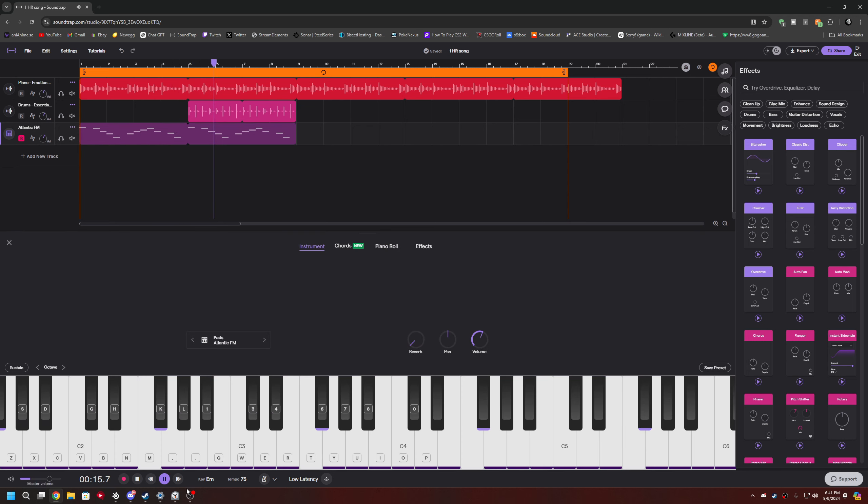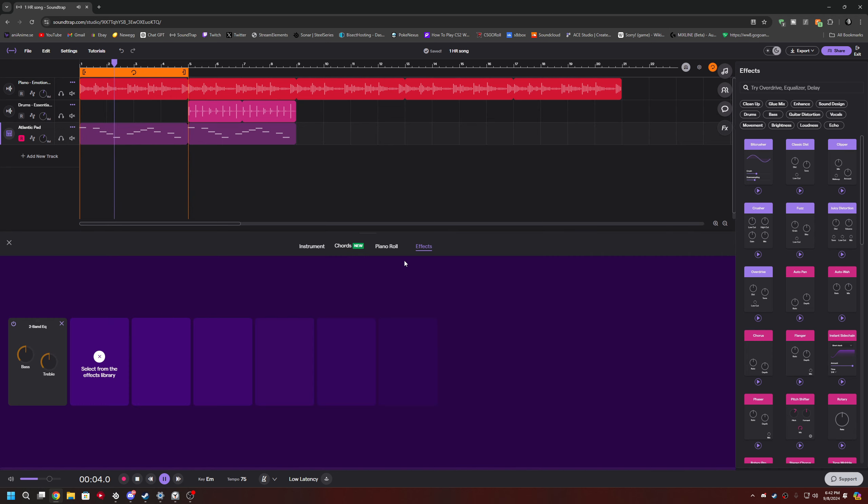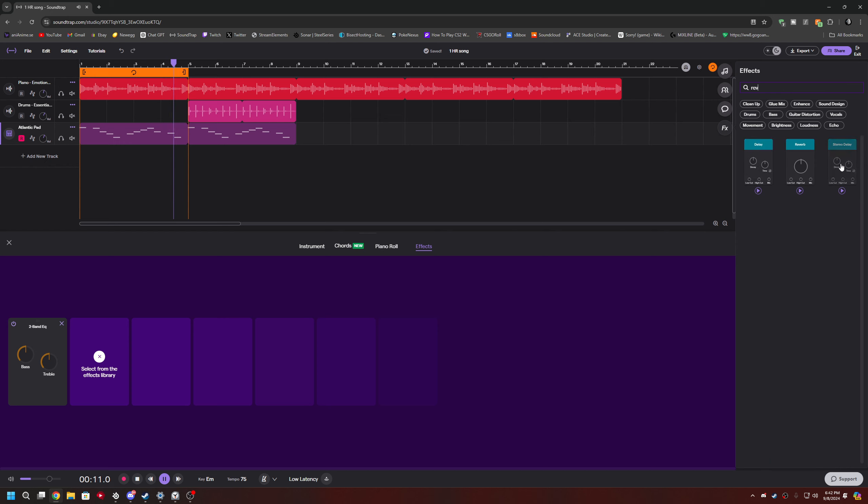Try different instruments because different instruments might sound better than this one. I want to add some reverb to this.